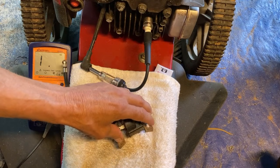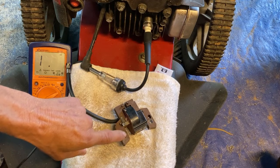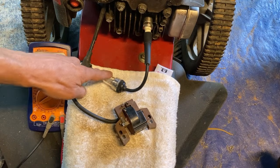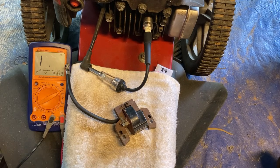I'm going to show you how to set the air gap — it's real easy. I'll take the top of this engine off and show you how simple it is. So to summarize: test your spark, test your kill switch, test the resistance of your magneto, test your air gap — 100% guaranteed you'll find your problem.